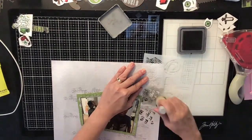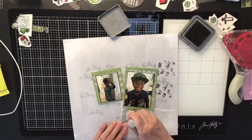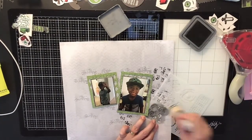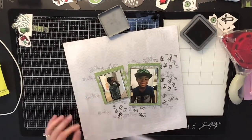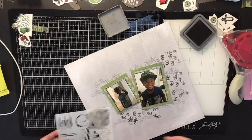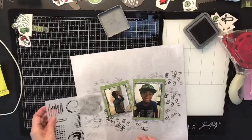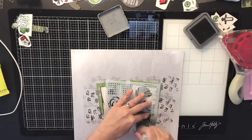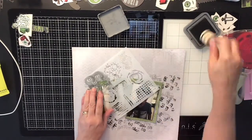This stencil is really cool — it has a couple of different elements on it. I think I got it on Scrapbook.com. It's super easy to use for mixed-media backgrounds and gives that grungy look I love. I'm going around the empty spots where I didn't stamp, just kind of filling in those areas. Once I put everything on top, you'll see just a little bit of it, and it's going to look super cool.